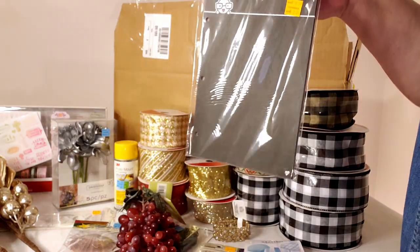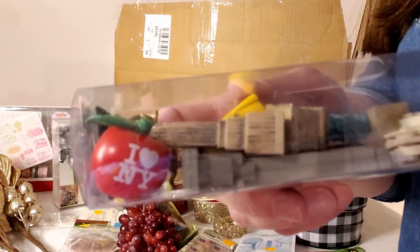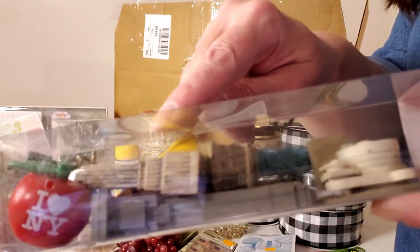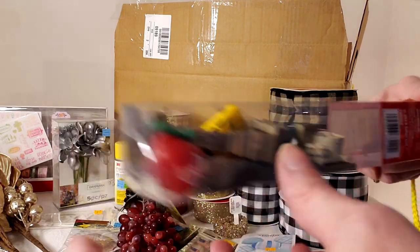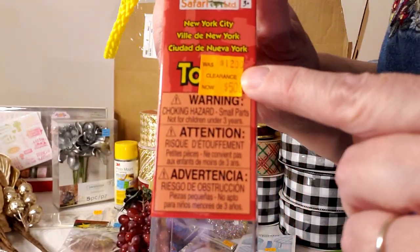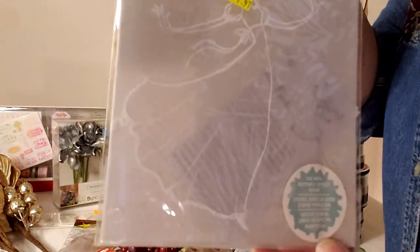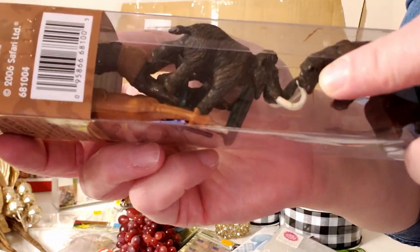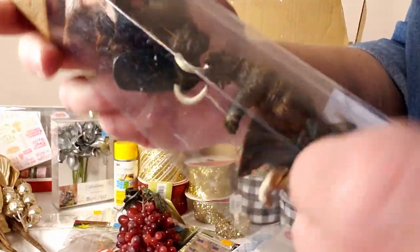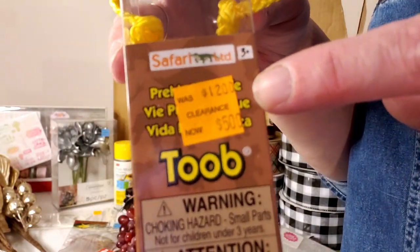More journal sheets marked down from $9.99 to $3. A tube of iconic New York items — taxi, I Love New York apple, Statue of Liberty — normally $12, marked down to $5. A journal cover with a princess, normally $5.99, marked down to $1.97. Another tube with a woolly mammoth and prehistoric animals and figures — a fun little package for kids — also $12 down to $5.